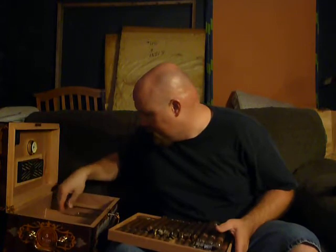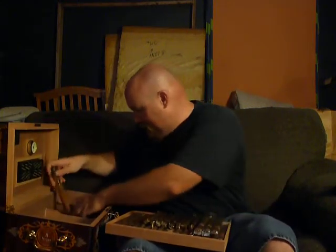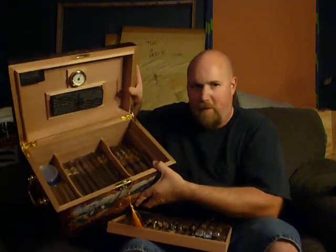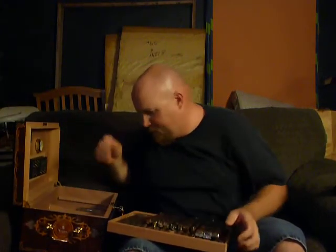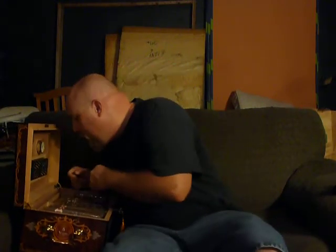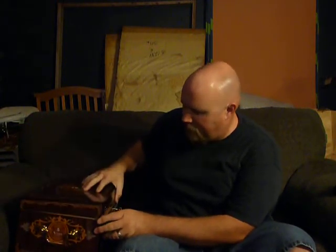They're going to send me some replacements, which is nice. It also came with these Five Vegas Series A — look at the size of these cigars, man. They have a little cedar cover on them. I've got other cigars in here too, so as you can tell I'm definitely getting into cigars more.